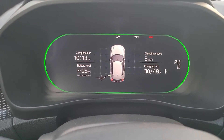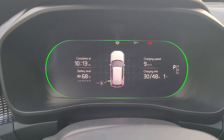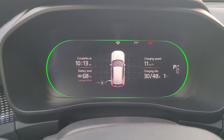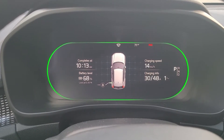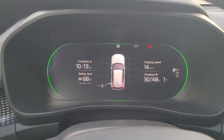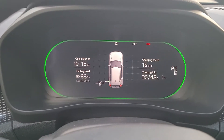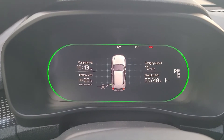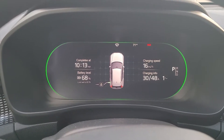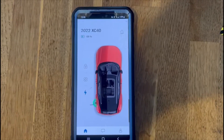After you have plugged in, you will see this indication in your driver's display right in front of your steering wheel. On the top left you can see it says it completes at 10:13. I've set the limit there to 80% and I'm at 68%. You can see the charging speed — 15 to 16 miles per hour — and at the bottom, charging at 30 out of 48 amps.